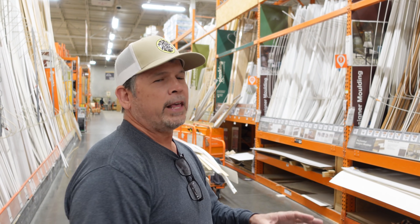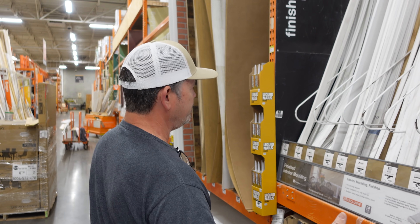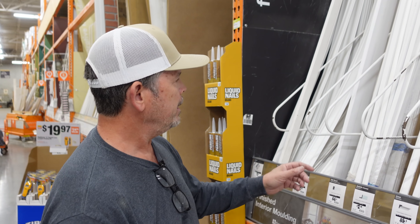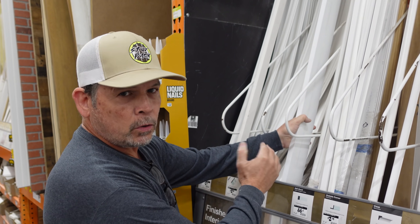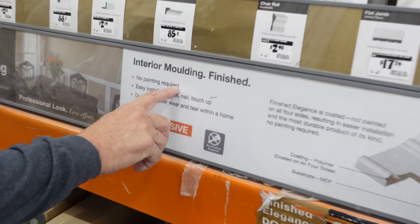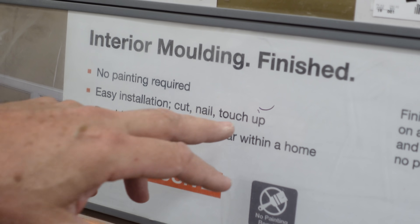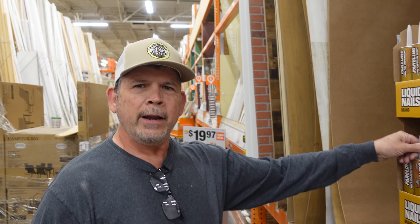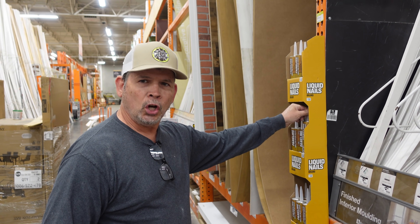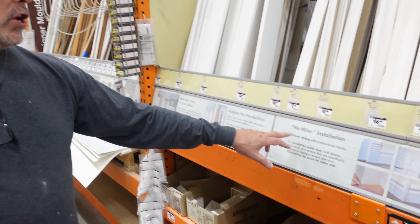So we're going to head to the other side of the aisle where they have some polystyrene products. Starting here: it's a polymer-coated MDF with a pretty thick coating that completely coats all four sides. We've used it before and it's pretty good. But check this out — it says no painting required, but the next line says easy installation, cut nail and touch up. Well, what are you going to touch it up with? Guys like me are going to nail it up, fill those holes, and paint the whole thing. But this isn't what we're looking for.